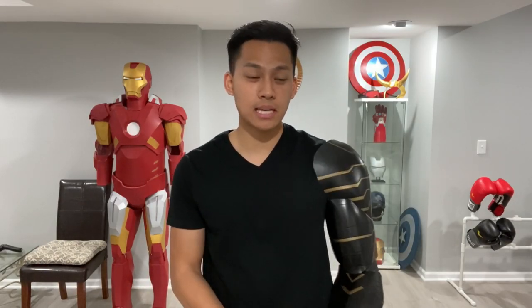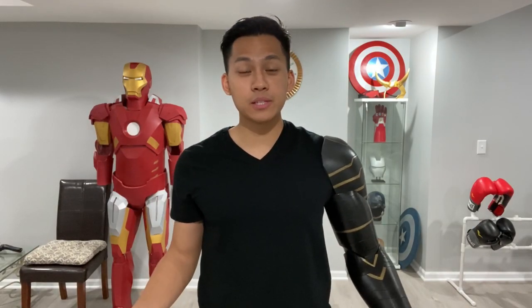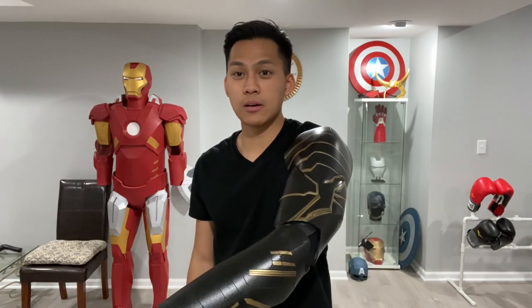Hello everyone and welcome back to Propway. Today I will be showing you guys how to make a Winter Soldier arm from the new Disney Plus show The Falcon and the Winter Soldier. I've been really enjoying the show and every time I see the arm I'm like I need to build that, so I finally did and this video will be a tutorial on how to make it.